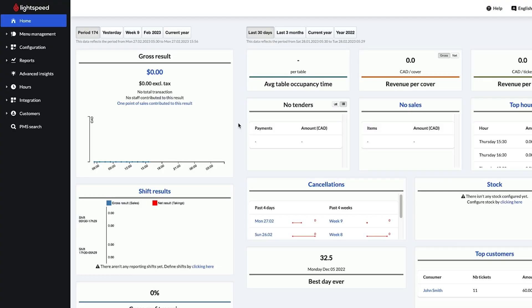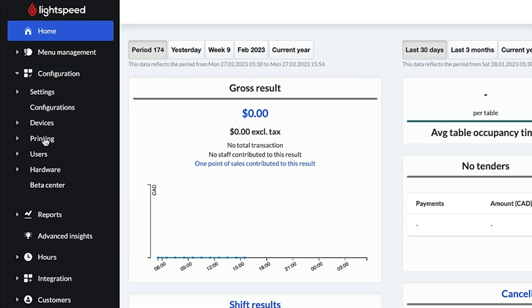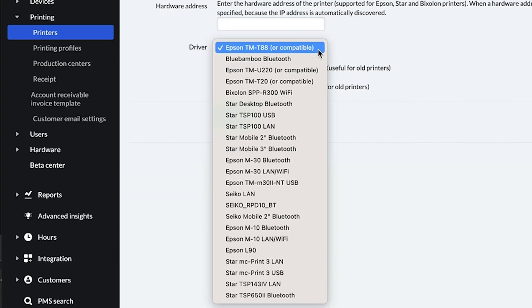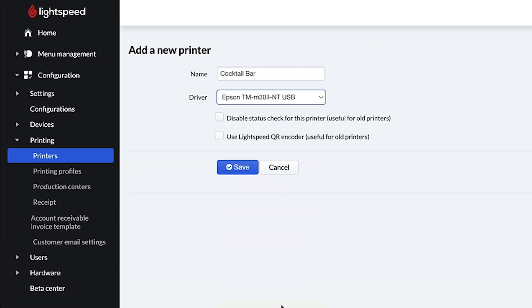Before we finish setting up your printer, we need to add it to your back office. Sign in and go to Configuration > Printing > Printers, and select Add Printer. First, enter a name for the printer, like Cocktail Bar or Sandwich Station. Then click the dropdown next to Driver, select Epson TM-M32-NTUSB, and click Save.